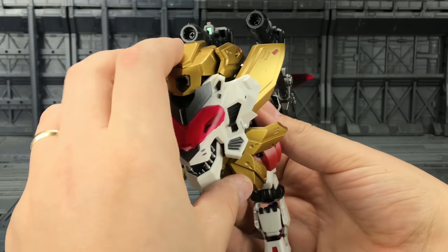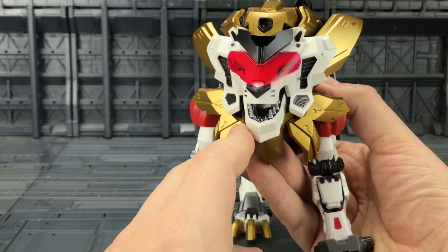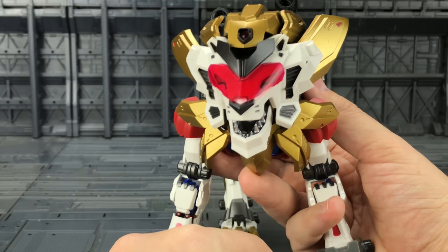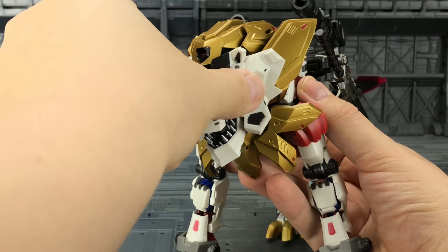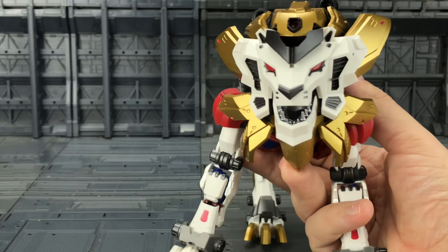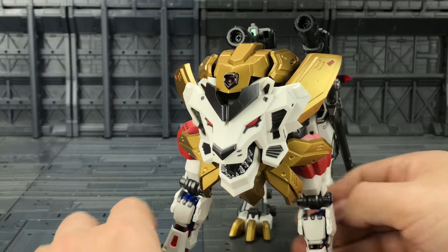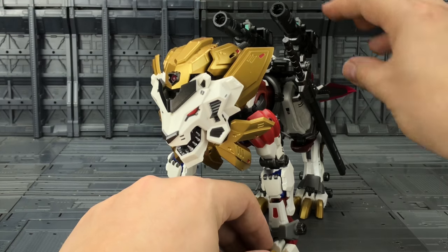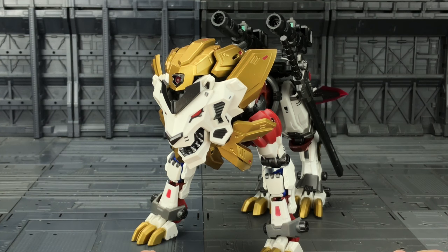Coming around to the head, it sits rather nicely over the shoulders with a really menacing jaw. Though at that angle he's got a bit of a big chin and looks like he's laughing. I think it's something to do with the visor — if we take the visor off he just looks a lot more menacing. Actually looks a lot like the Tiger Zord, the White Ranger Tiger Zord. Anyway, it's a nice lion mode, but I'm never ever going to display him in this mode.